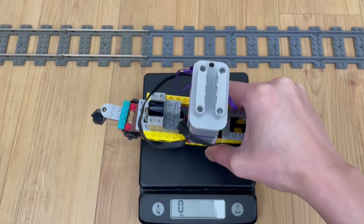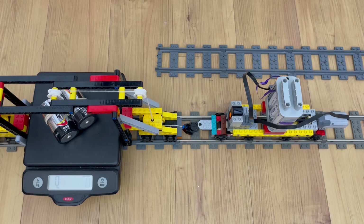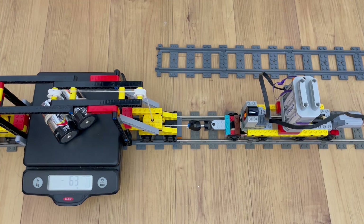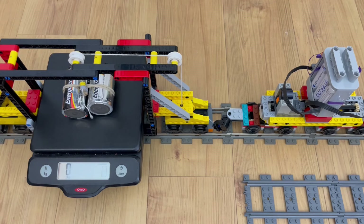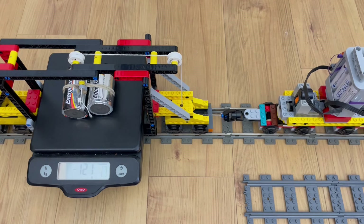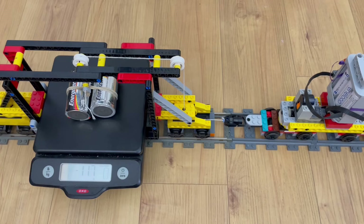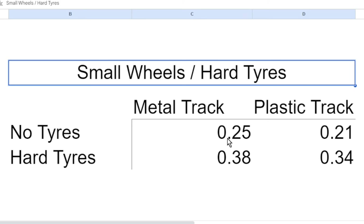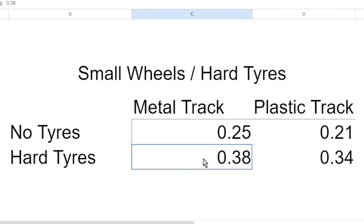It weighs 354 grams, and all axles are driven. With no tires, this chassis pulled 90 grams on metal track and 74 grams on plastic track. With eight tires, it pulled 135 grams on metal track and 122 grams on plastic track. This represents coefficients of friction of 0.25, 0.21, 0.38, and 0.34, respectively.